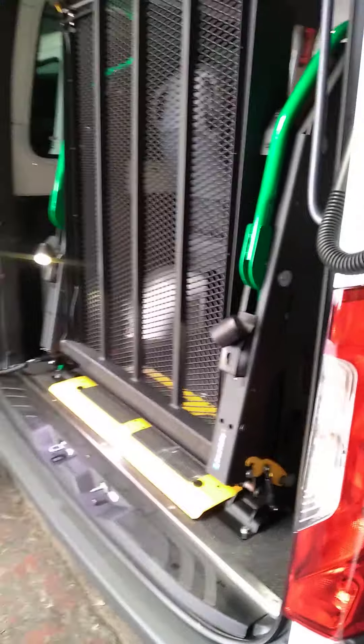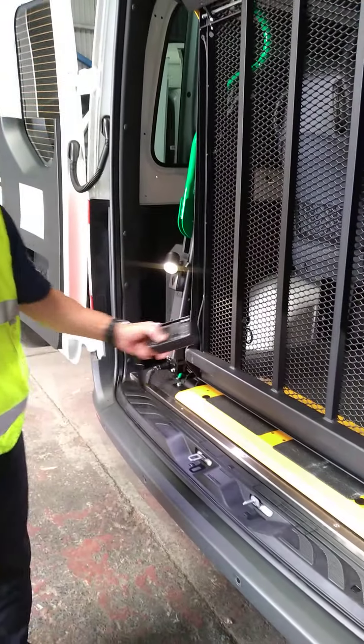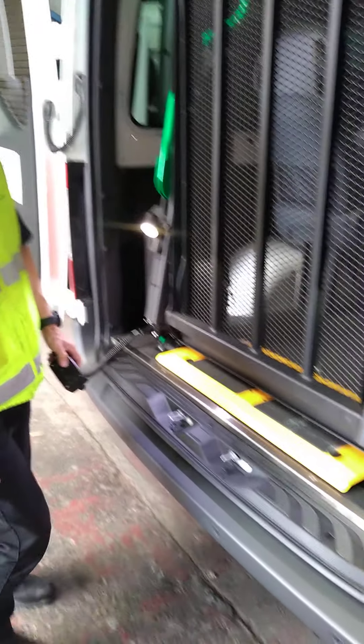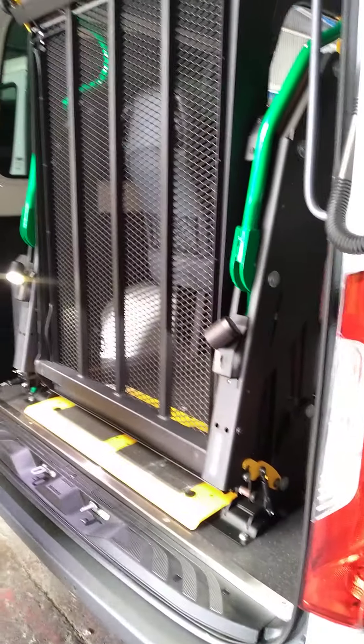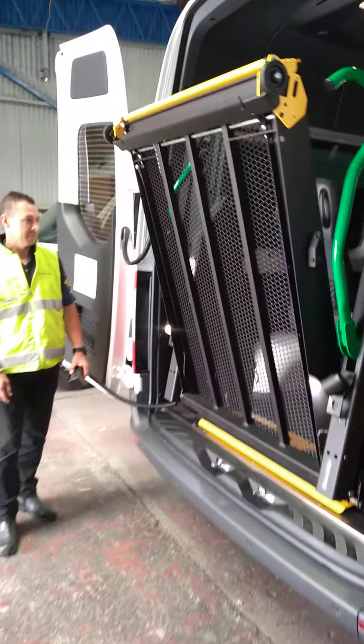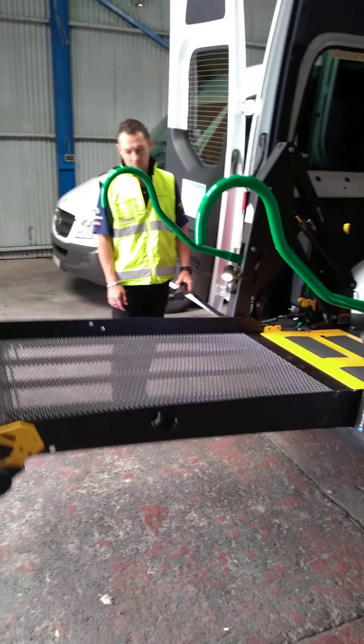Due to leakage over time when the hoist has not been used, the safety catches will lock on, which will prevent the hoist from coming out. All we need to do then is bring the hoist back in — the safety catch will release and the hoist will respond. It's something to be mindful of if we extend the period of time when we're not using the hoist.